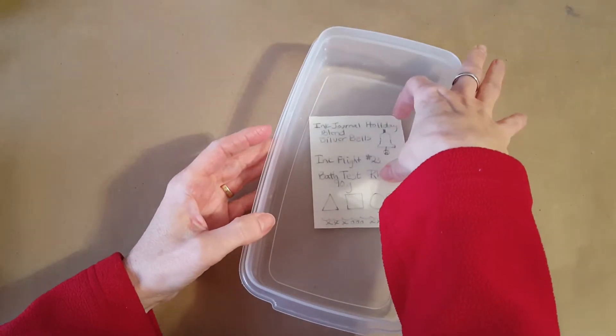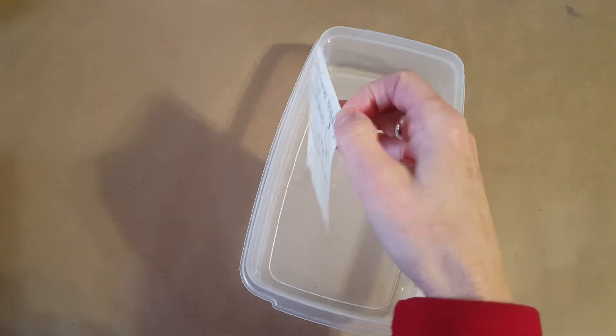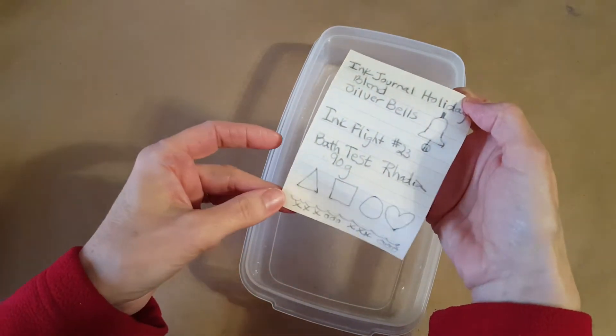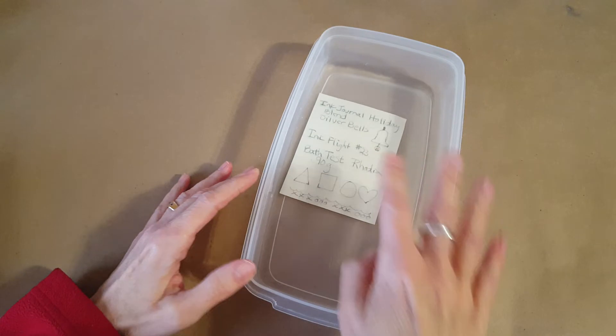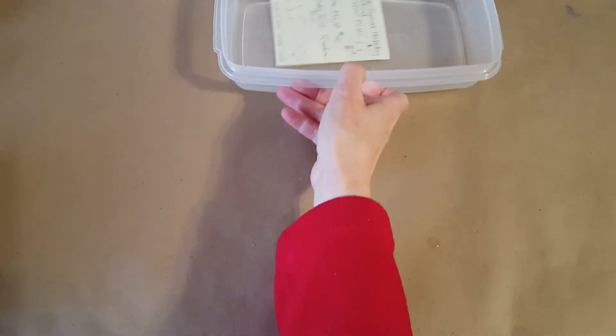Let's peek in on what we've got going on with the bath test. It looks like Silver Bells is going to stay darker than the Burnished Gold remains were. Even the bell shape stayed — very good! That may explain why it didn't move around a lot in the chromatography. Let's take a look at the panel.